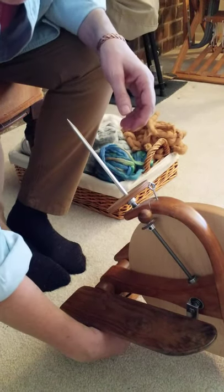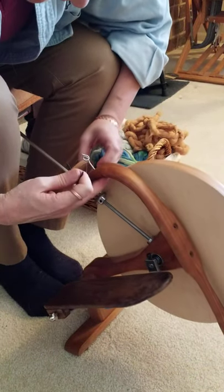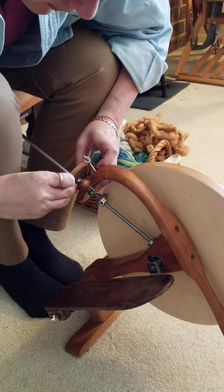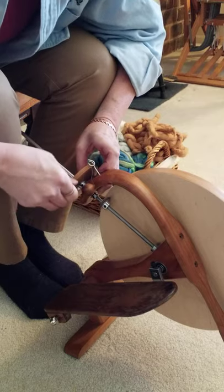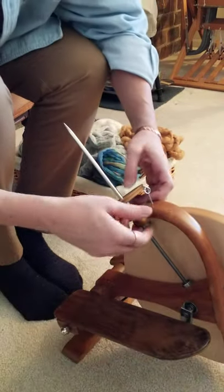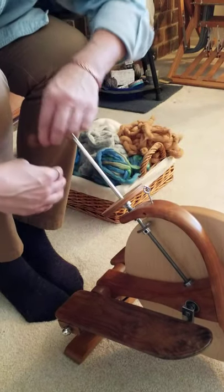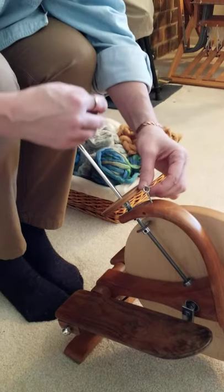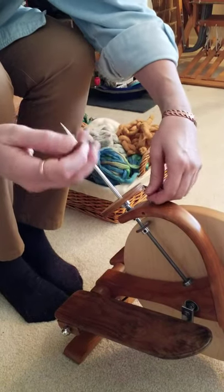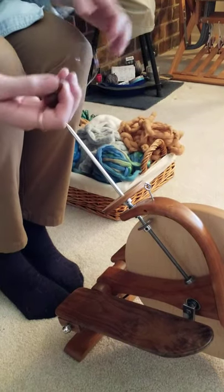I prefer to take mine off, so I'll do that in just a minute, but first I need to locate the set screw and take one of my axle wrenches and tighten this down onto the flyer. Then to take the brake band off, I can just pull the little nut out, take all this off, and bring this off where the spring is carefully — we don't want to stretch the spring — and then I can keep that with my flyer when I'm ready to spin on my bobbin again.